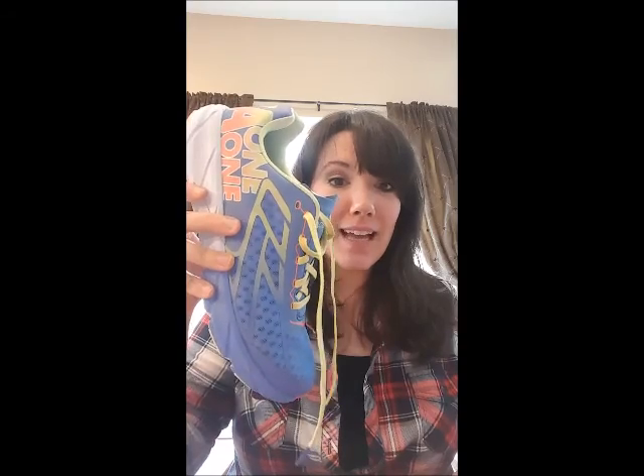Hey everybody, Amber Nixon here talking today about the new Hoka 1-1 Tracer shoe. This shoe is really lightweight, coming in at 6.3 ounces for a women's size 9. I wear a size 11 and decided to do a little investigating since I noticed that this shoe also weighs the same as the Hoka 1-1 Clayton shoe.